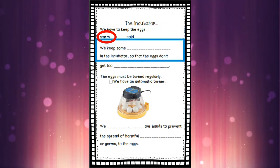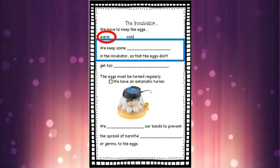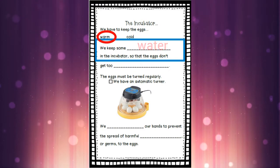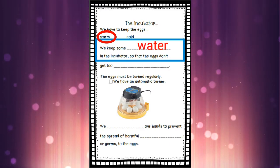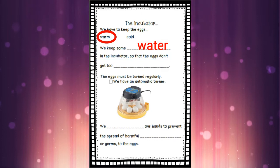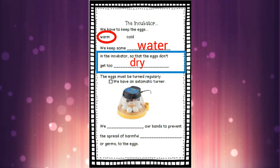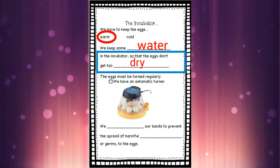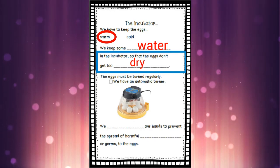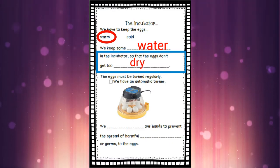The next question asks: we keep some what in the incubator? What is it that we pour into the incubator to keep our eggs wet, to keep the humidity up? We keep some water in the incubator — we're going to write the word 'water' on that line. But why do we keep water in the incubator? It's so that the eggs don't get too dry. We need our eggs to stay wet so they're softer than our normal hard grocery store eggs, because that's going to be way too hard for our little duckies with their soft little bills to peck out of.